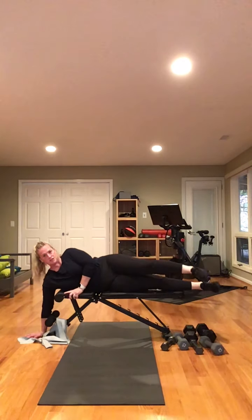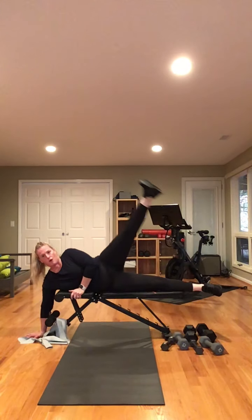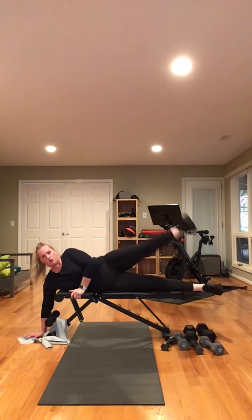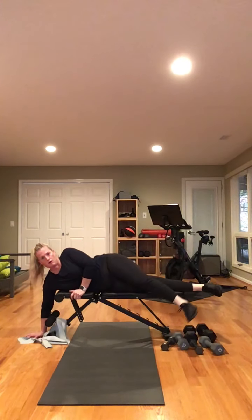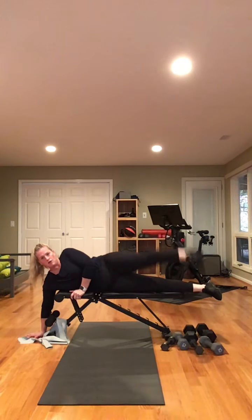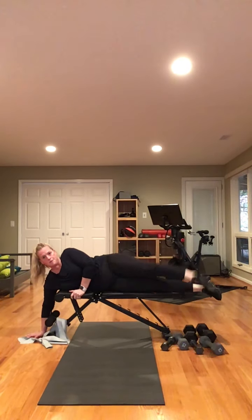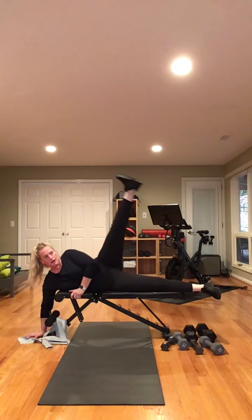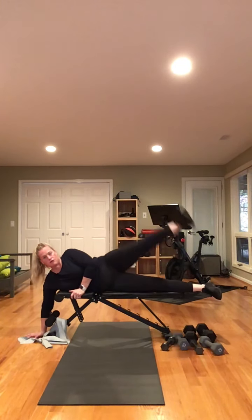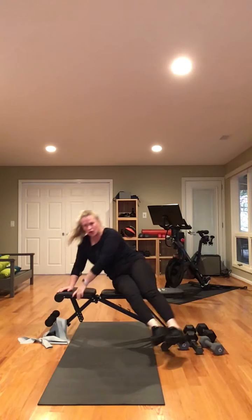I'll put my hand on the ground — it's a small bench, I'm a big girl. Ready? And begin. Up — one, two, three, four, five, six, seven, eight, nine, ten, eleven, twelve. Three more — thirteen, fourteen, fifteen. Nice and slow down. Good.